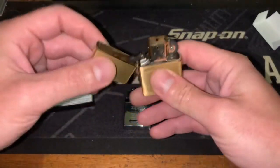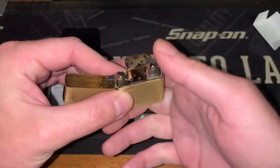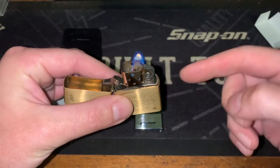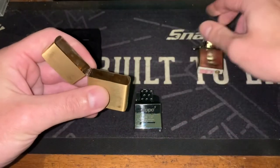I'm swapping over to this today to give it a test run and I'm going to do a review in the coming weeks, because my standard insert is finally running out of fuel and I've just been holding out in the interest of not wasting the fuel already in my lighter. So we'll see how it goes.